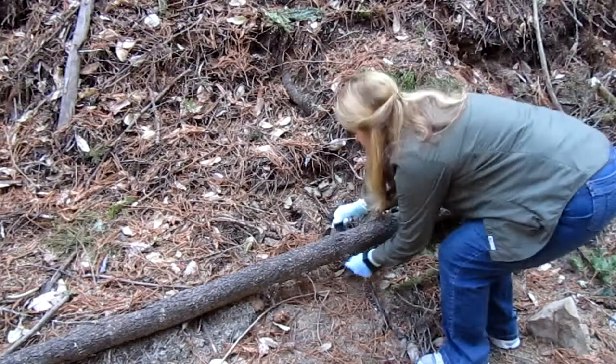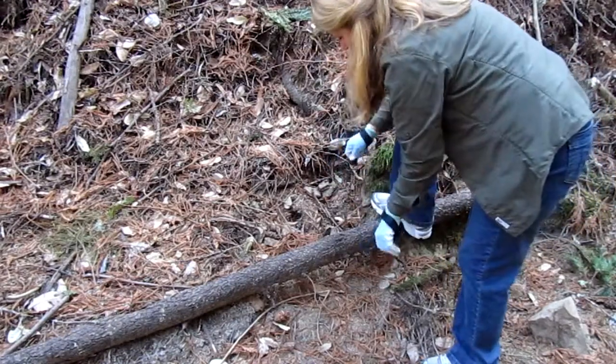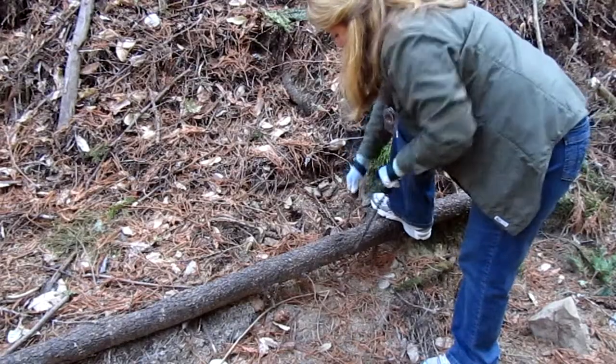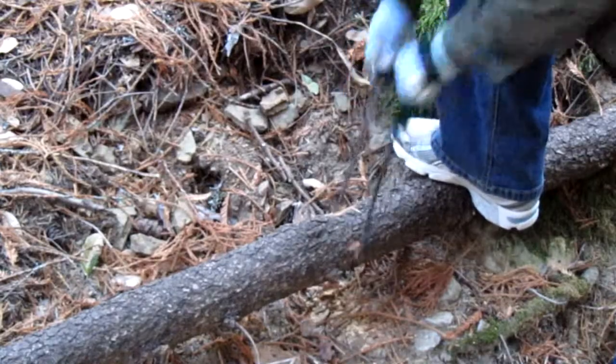It has these two wrist straps so you can put them around your wrist, and the teeth on it are super sharp and they cut in both directions so you go back and forth and it keeps cutting, so you can cut through branches.